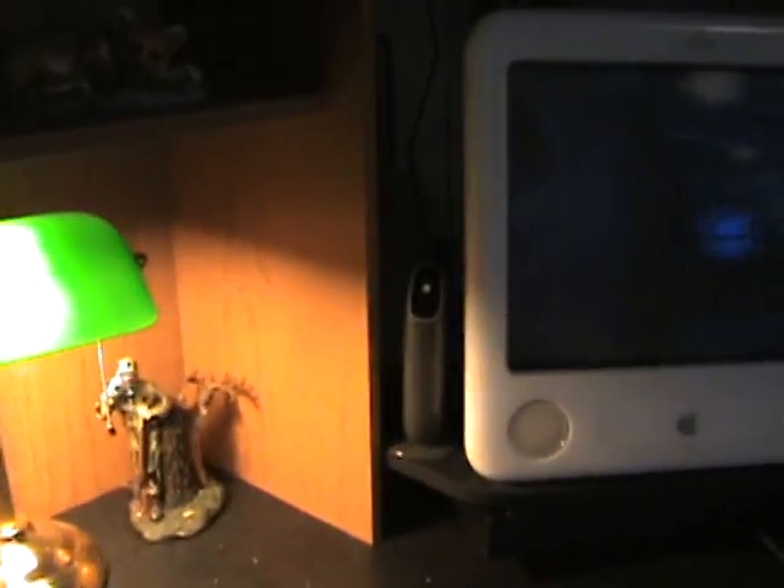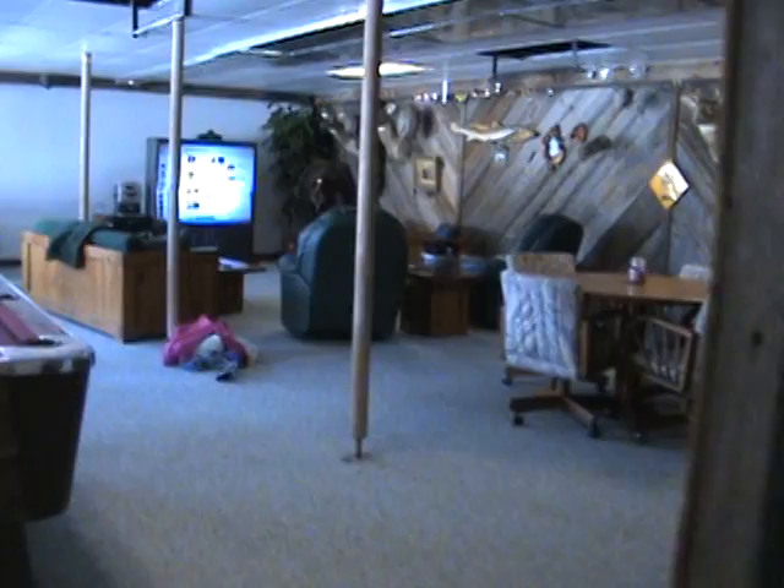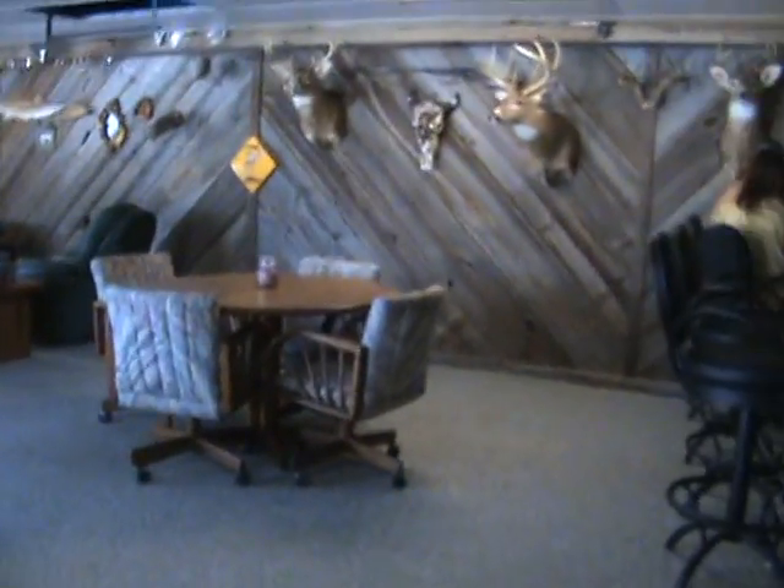The computer is wired to the router instead of wireless, and we got wireless printing from there all the way to the other computer. All right, catch you guys later, bye.